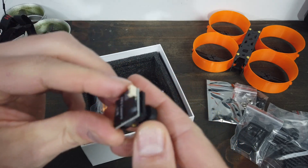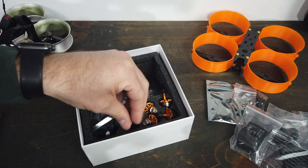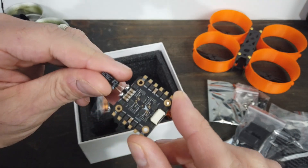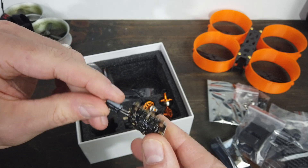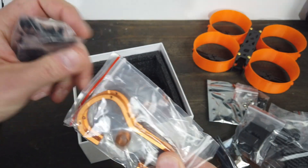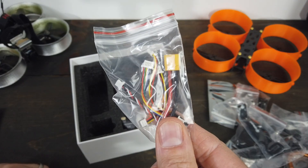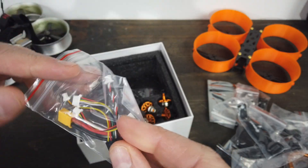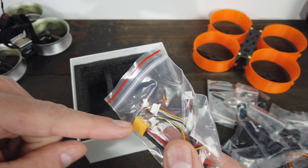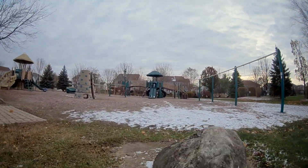There's an FPV camera — I can't quite tell the brand, possibly a Caddx. The flight controller is a 20x20 board, and the all-in-one ESC already has a capacitor on it, which is really nice. There are standoffs, zip ties, a battery strap, and what really makes this kit nice: plug-in connectors. The only soldering required is the battery lead and the motors.